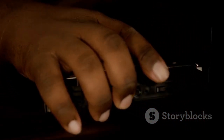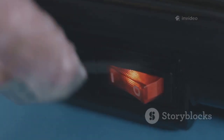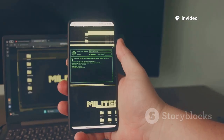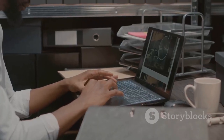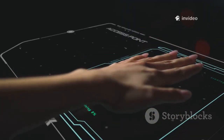The Flipper Zero isn't just for specific hacks — it's a radio explorer. Scan the Sub-GHz spectrum to discover signals from weather stations, sensors, toys, and more. Capture unknown signals, analyze them, and replay to see what happens. This is digital archaeology: uncovering the hidden language of your environment. The Flipper encourages curiosity and experimentation, turning radio noise into knowledge. Discovery is just a scan away.